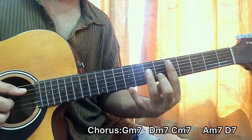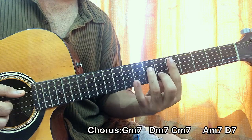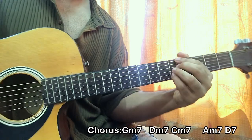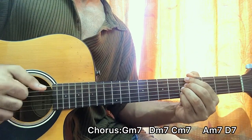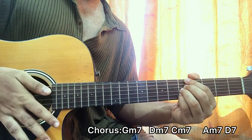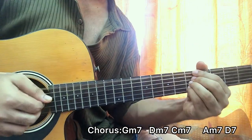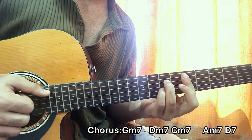Then we go to A minor 7 chord at the 6th fret — one-two, one-and, one-two, one-and-two. The rest will be on the D7: one-two, one-and-two. Let's play the last two chords together: one-two, one-and, one-two, one-and-two.